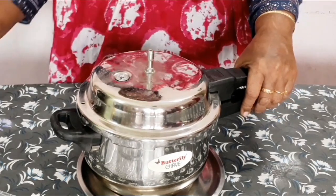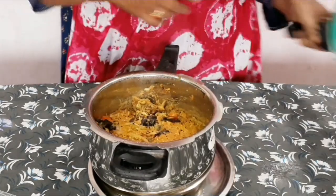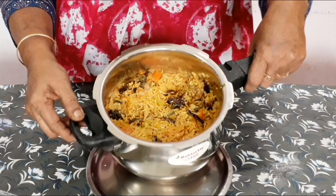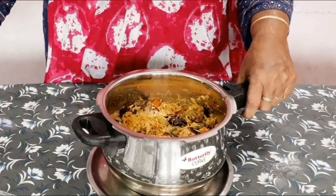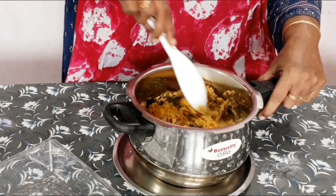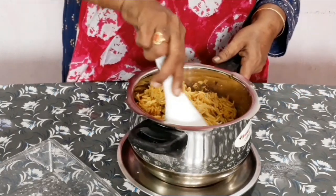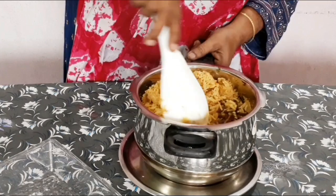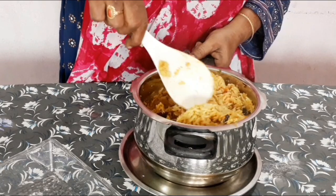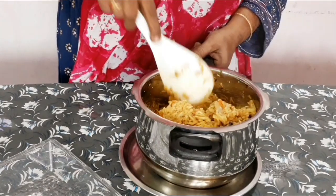Hello everyone, my friends. Today we are doing mutton biryani. We are doing mutton biryani with a copper pallet. We are doing mutton and copper pallet biryani.